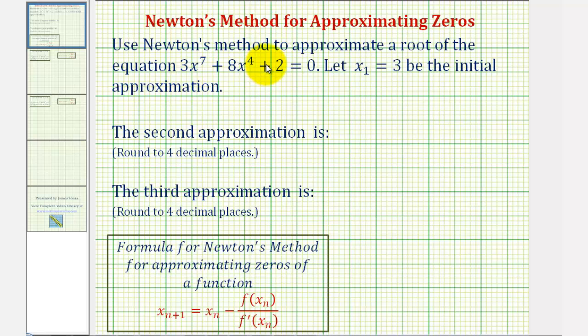We want to use Newton's method to approximate a root or a zero of the equation 3x⁷ + 8x⁴ + 2 = 0. We want to let x₁ = 3 be the initial approximation. The formula for Newton's method for approximating zeros of a function is given below. We can derive this by determining the x-intercept or zero of the equation of a tangent line. The first thing we need to recognize is that this formula is used for finding zeros of functions, and we're given an equation.